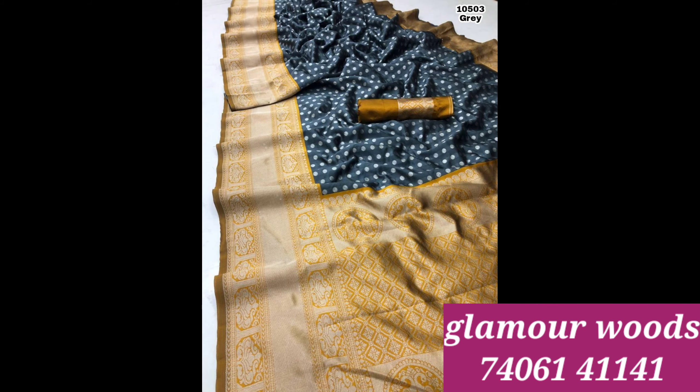Pink and blue combination. This series price is Rs. 1100 and shipping all over India is free, friends. Shipping free.